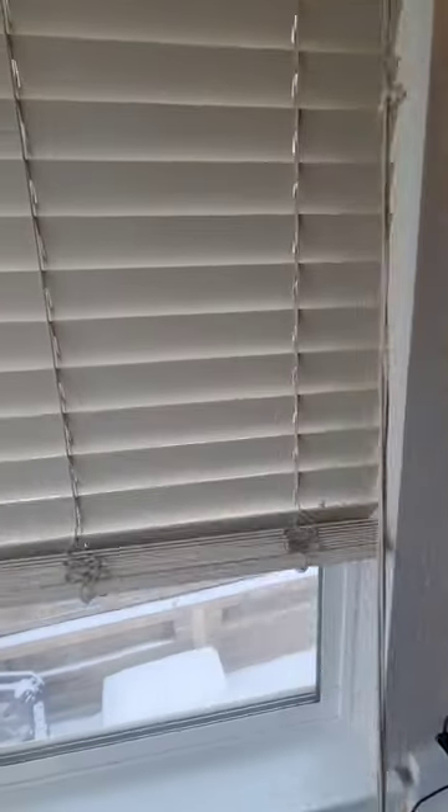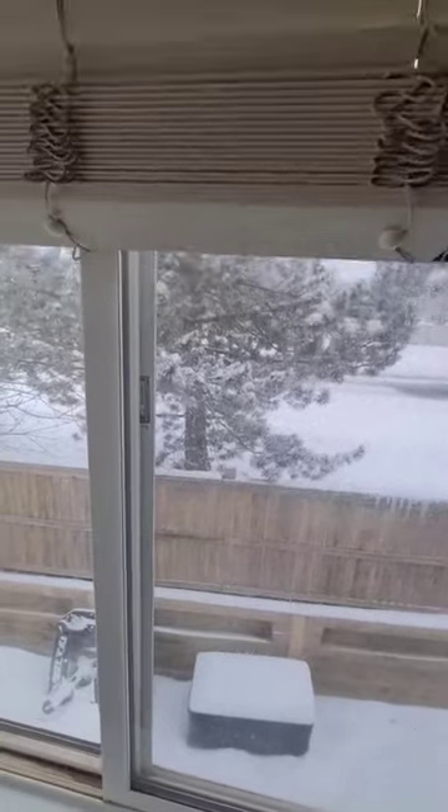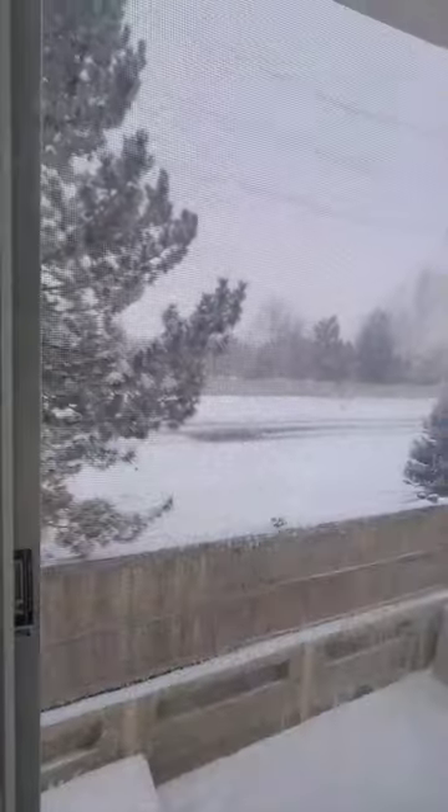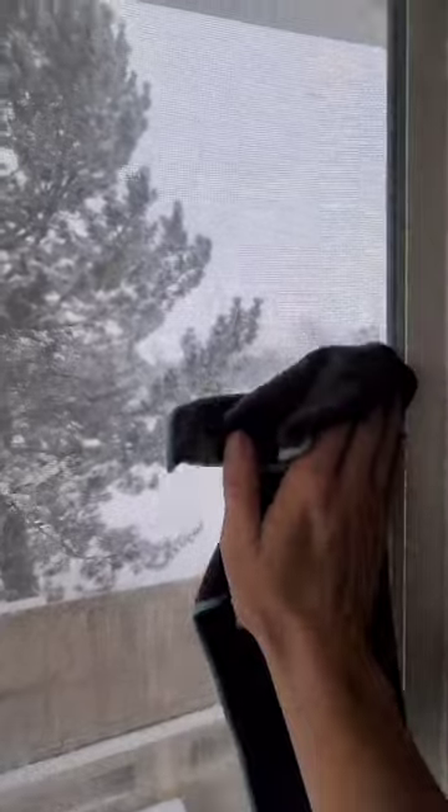Don't forget to hit the window ledge, and if you are spraying or touching the glass of the window behind the blinds, I recommend that you clean them as well, because as you can see there's a lot of soap and residue there. Some of it was there before we started, but it's definitely way more noticeable now.